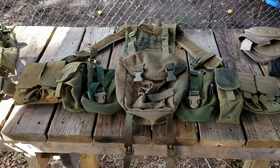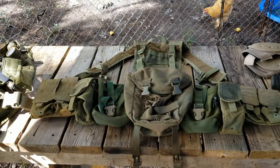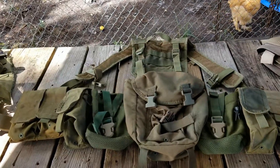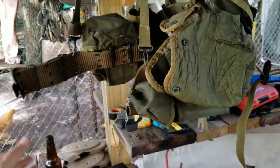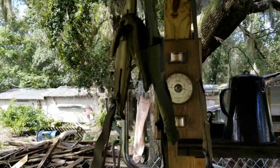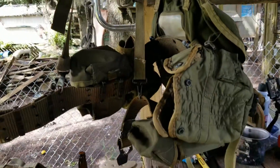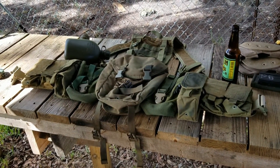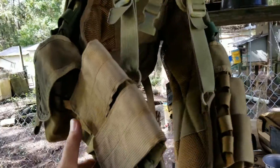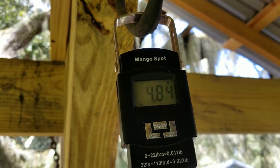So there it is — my modern Deuce gear, my modern LBE. But what does it weigh compared to the old stuff? Let's find out. Here we have just the Deuce gear with nothing in any of the pouches — no mags, no canteens — and it comes in at 4.09 pounds. Now let's see what my modern Deuce gear weighs. With nothing in any of the pouches, it weighs 4.84 pounds.